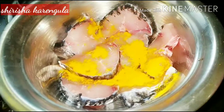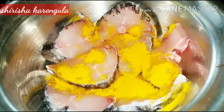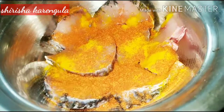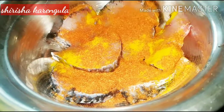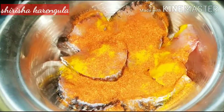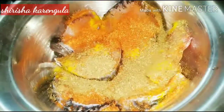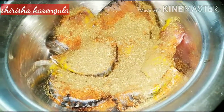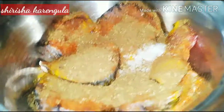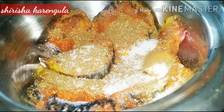Then we will add some fish fry spices — turmeric powder, red chili powder, add 2 spoons of turmeric powder, whole garam masala, and salt.